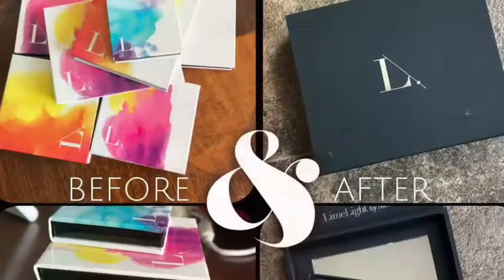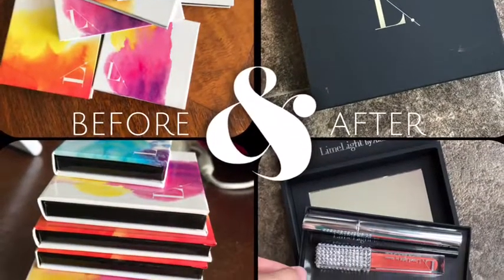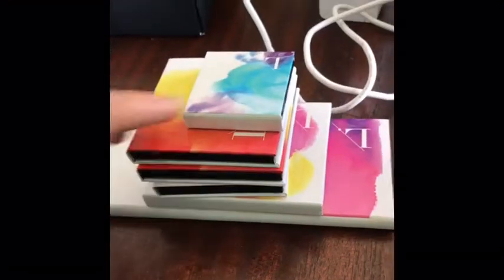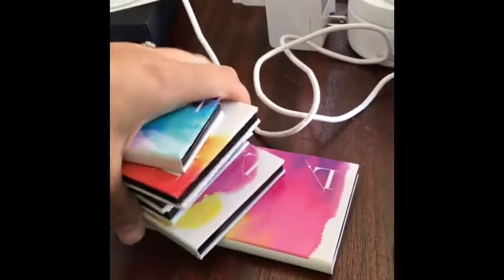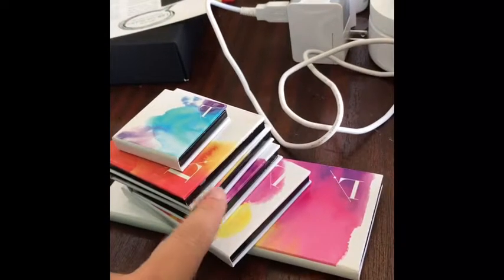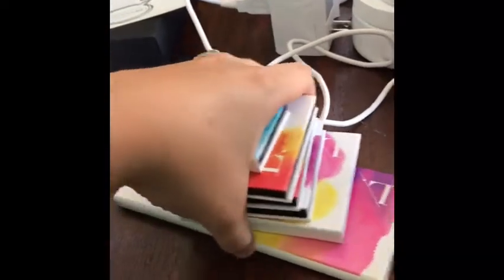So all of those things I used today and it was so much better. I just want to show you the before and after and then reveal my little black box. These are all of my palettes that I used — one, two, three, four, five, six palettes that are empty now.